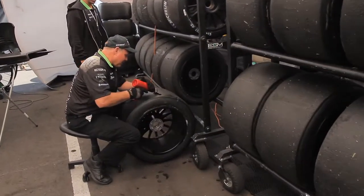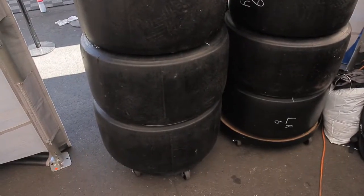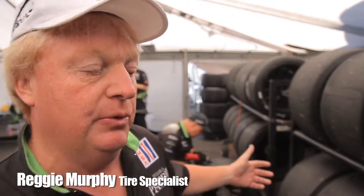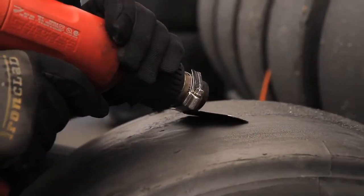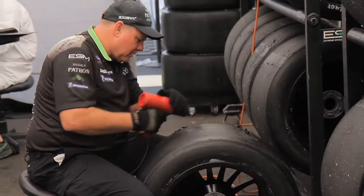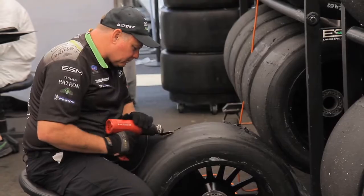Here we are inside the paddock area at Long Beach, doing our race prep with the tires. What we usually do, we take our big scraper — as John's doing with the blow dryer — and he is scraping the tire to inspect it, because these are our qualifying tires that we end up scraping.